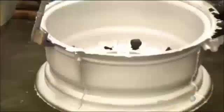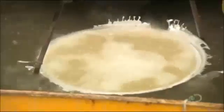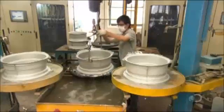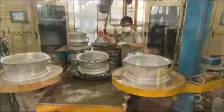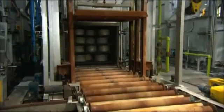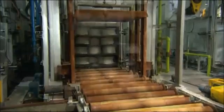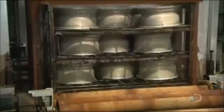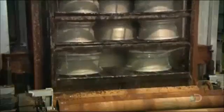Workers submerge the wheel in lukewarm water for a few minutes to cool it down enough to be handled. The wheel then undergoes a complex heat treatment process that takes 12 hours from start to finish. First, they heat the wheel to 500 degrees Celsius, which rearranges the molecular structure, strengthening the metal. Next, quenching — they submerge the wheel in 80-degree water for 30 seconds, locking in that new strength. Then they reheat the wheel to 180 degrees for nine hours to further stabilize the metal.